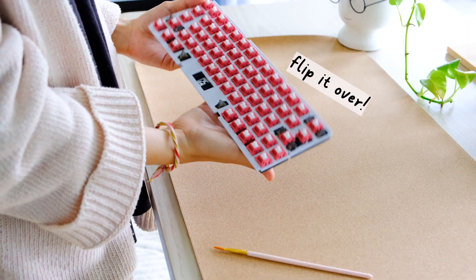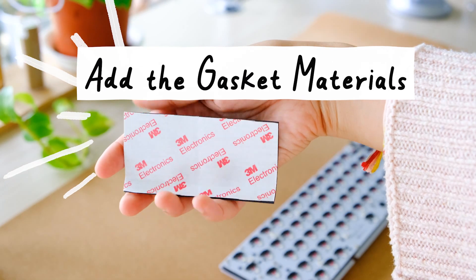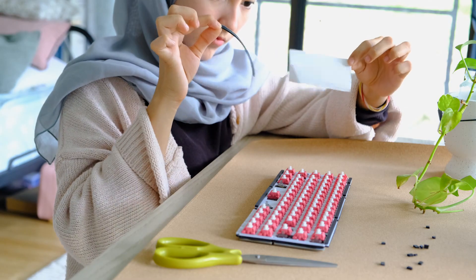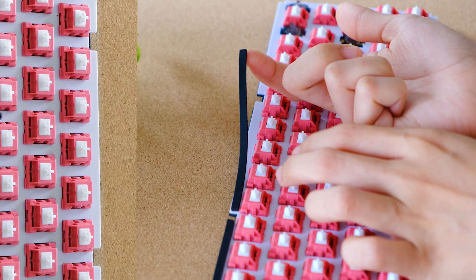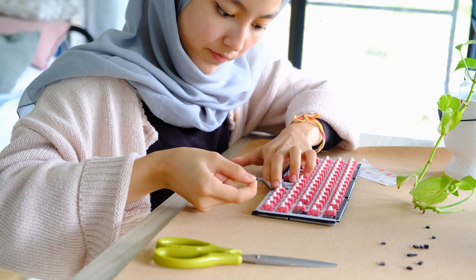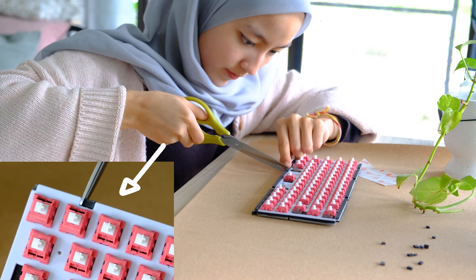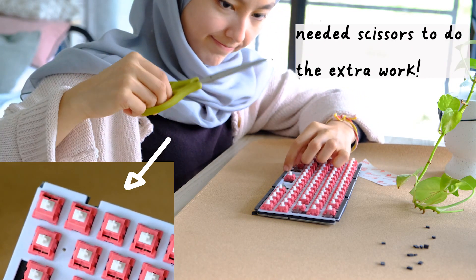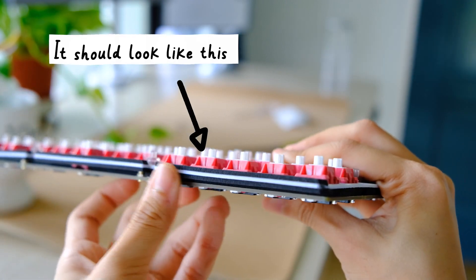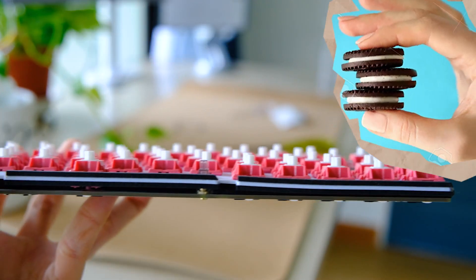Here's the fun part that adds one extra step to the usual keyboard building: adding on the gasket mounting materials. The stickers provided are super squishy and will act as the soft, supple cushioning of this keyboard. The small sections at the ridges of the plate are where you stick the gasket sticker foam. The stickers are not pre-cut properly, so you may need to trim the edges — you'll need scissors. By the end, the sides should look as good as an Oreo layer.